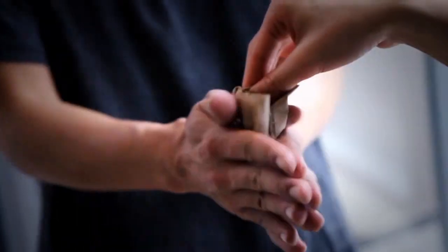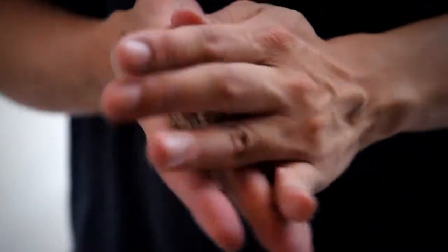Hey guys, this is Tash from Sans Minds Magic bringing you the Vanishing Pen. It's an easy to do pocket miracle that uses the most commonly seen object on the planet, a pen. The best part about this trick is that you can just keep it in your pocket and you'll be ready to amaze.